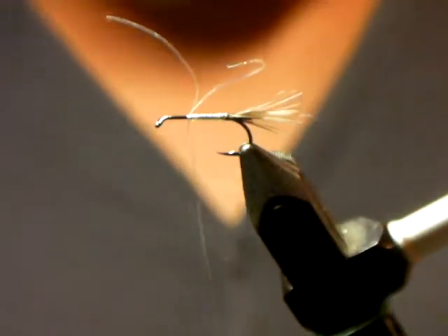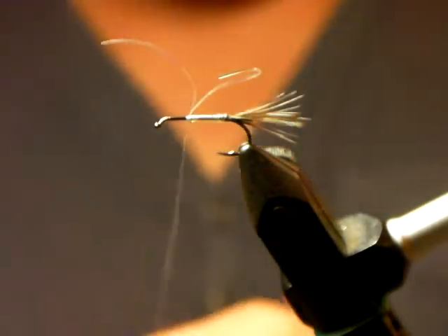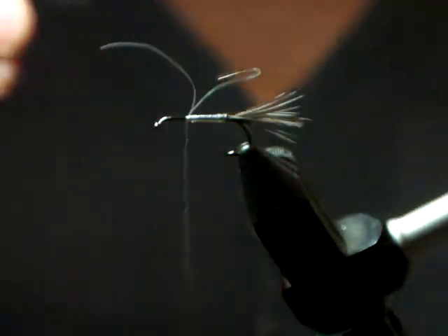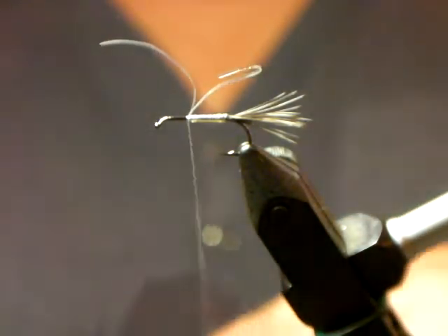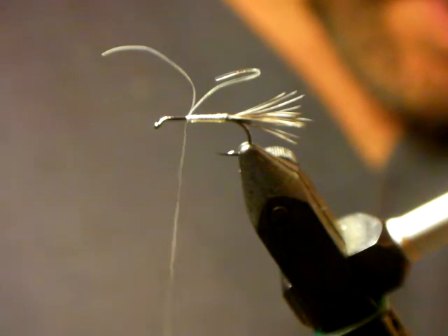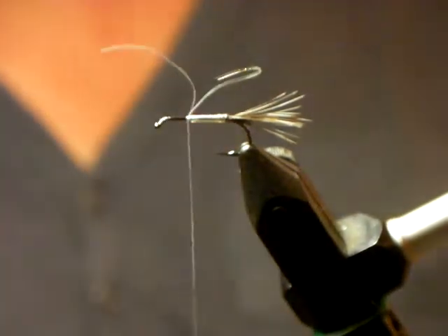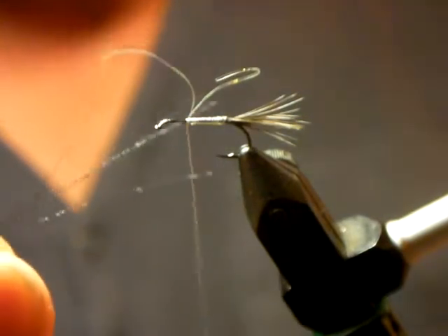The only thing that makes this different from a standard RAB is the legs — I've become a serious proponent of organza. I use organza for lots of things, including mayfly tails. I like organza because it's very mobile, soft, with subtle barring, doesn't pick up water, and has a bit of shine. In every situation where I want something soft but flashy, subtle but with movement, organza does a really good job. It's like a really fine version of crystal flash.